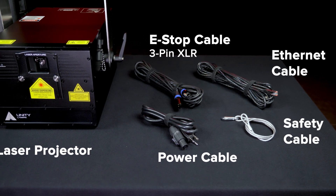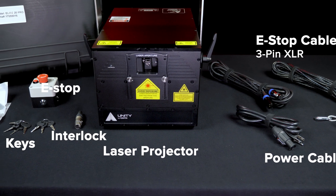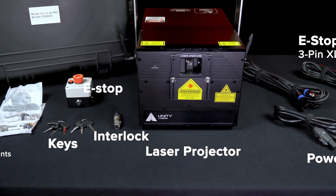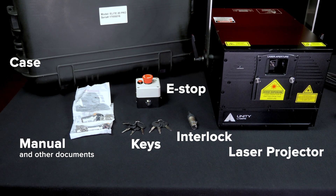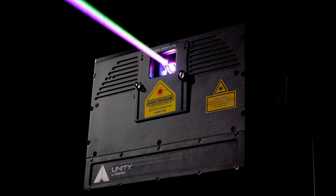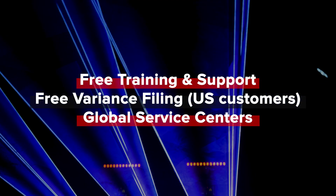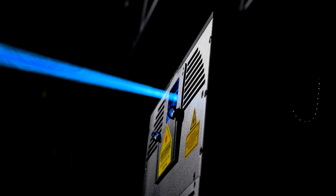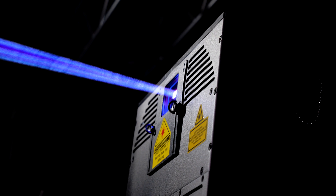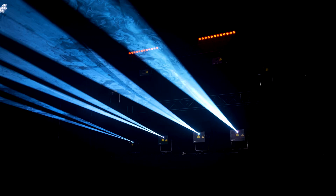eLight Pro IP65 lasers include all the accessories you need to get started, including a custom case with hardcore foam, eStop, cables, keys, interlocks, manual, and a training guide. We're a customer-driven company, and regardless of where you are in the world, Unity Lasers has you covered, providing you with free training and support, a free variance filing, and service centers around the globe. All backed by the global Pangolin and Kvant network and teams. High-impact lasers, first-class support for the emerging professional. That's Unity.